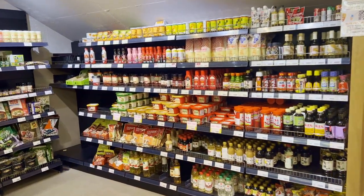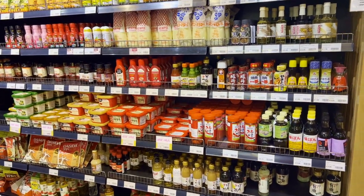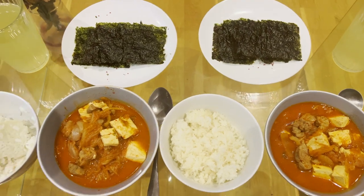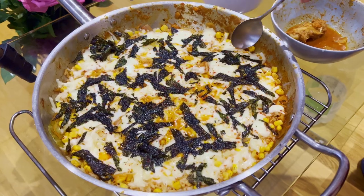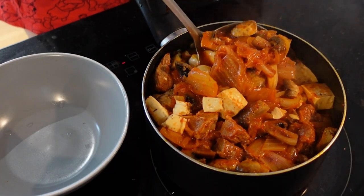So these are the 12 essential ingredients for Korean cooking. Sometimes you might need more ingredients, but if you have these, I guarantee you'll be able to make plenty of delicious Korean dishes. Thanks for watching and stay tuned for more Korean cooking videos. Bye!